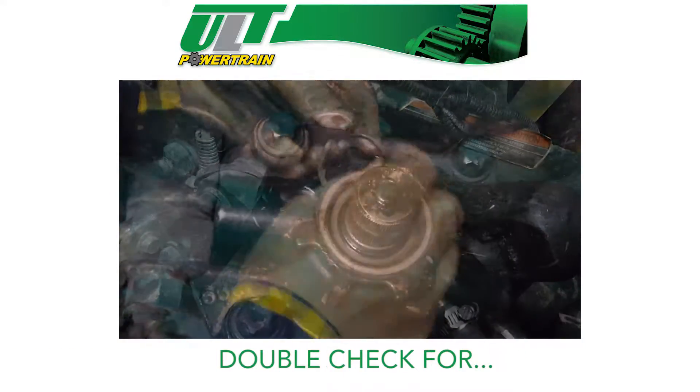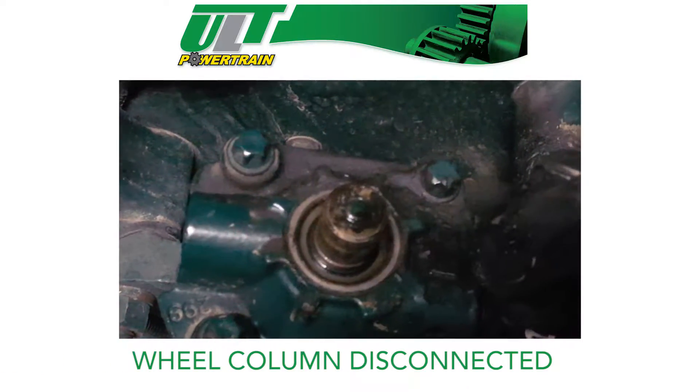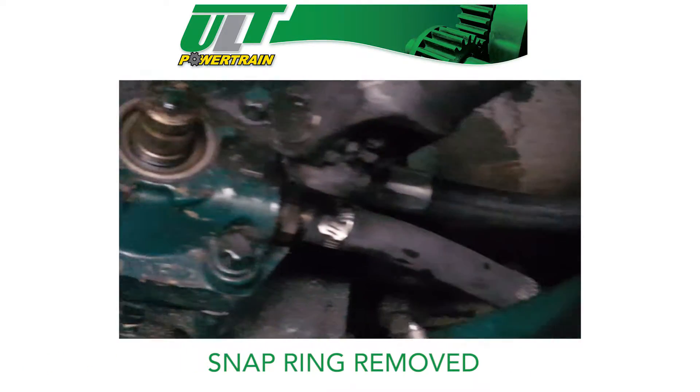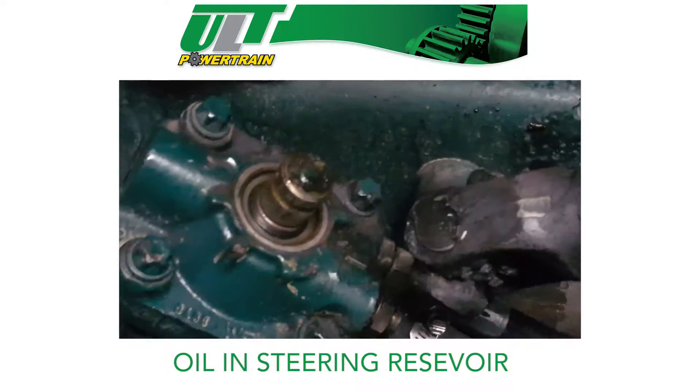Before you get ready to pop out the seal, double check and make sure the steering wheel column is disconnected, the snap ring is removed, the return line is capped off, and that there is oil in the steering reservoir.